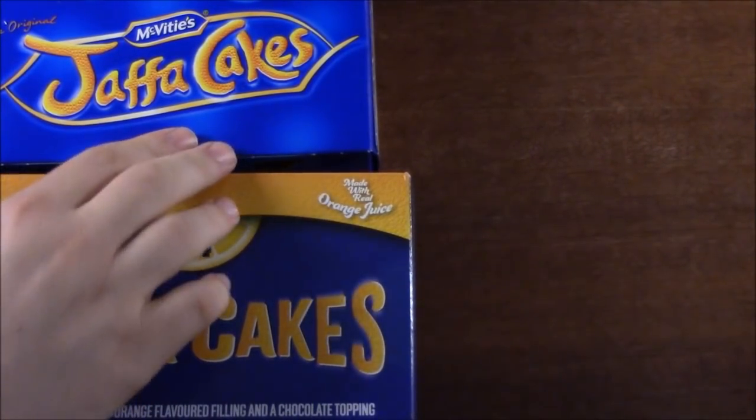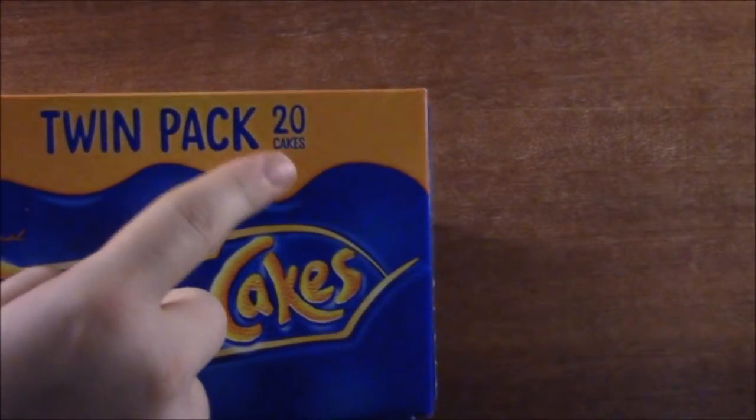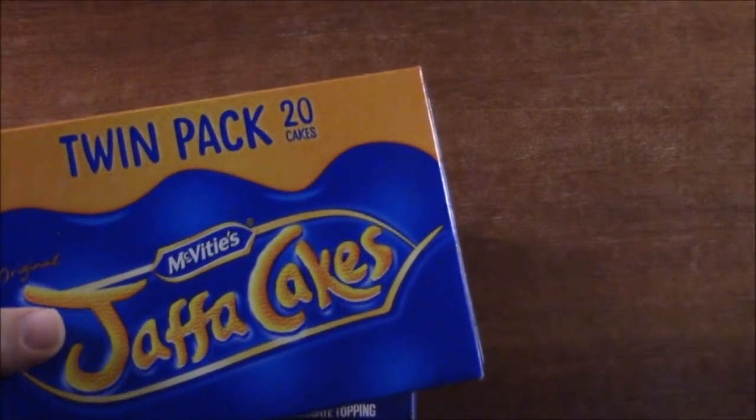No secret that I love Jaffa Cakes. I do like McVitie's ones, but they did reduce how many cakes they put in a box recently, which is very annoying.